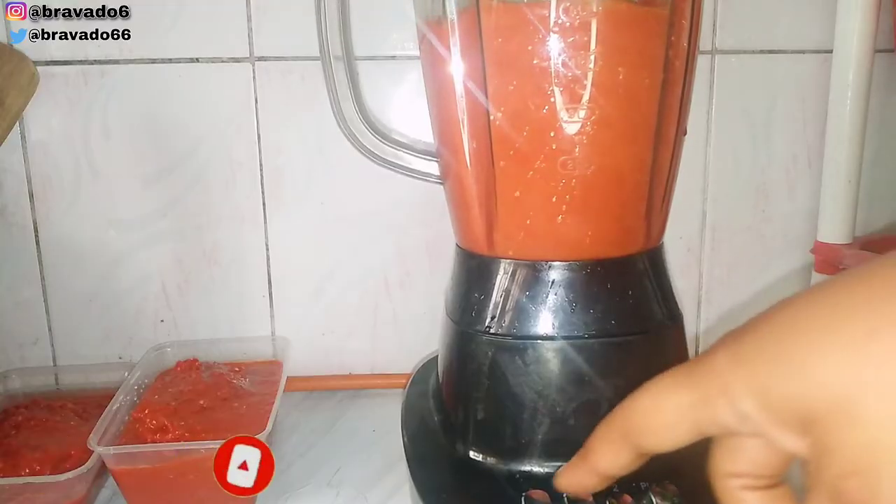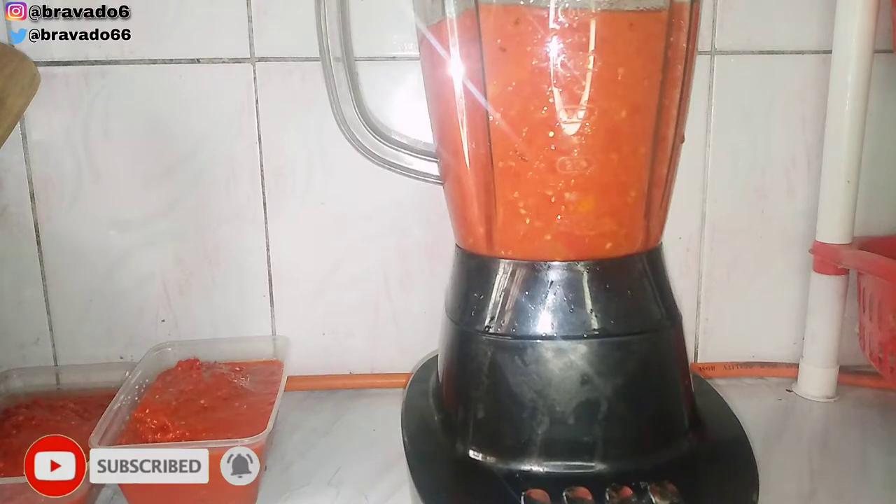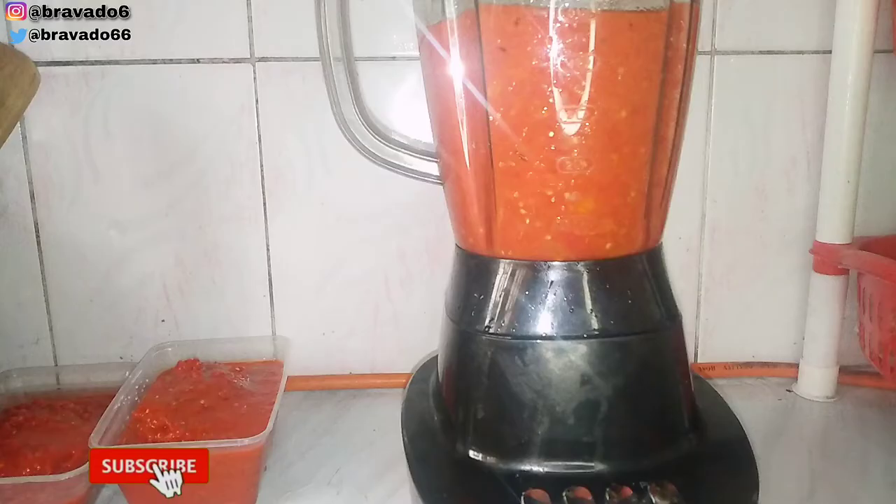Now I'm blending the tomatoes. I would also keep a little bit of tomatoes to blend the next set. Please continue enjoying the video.